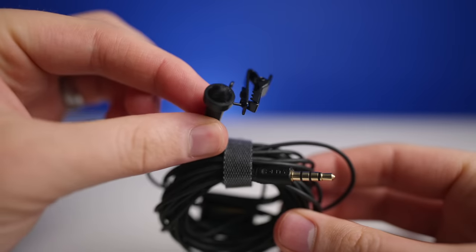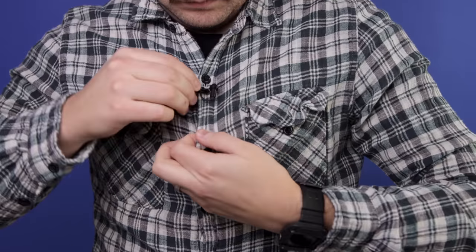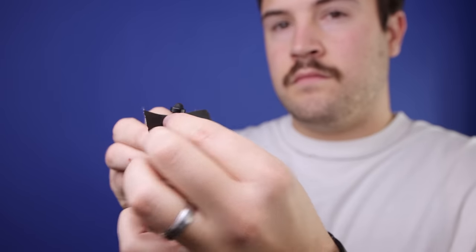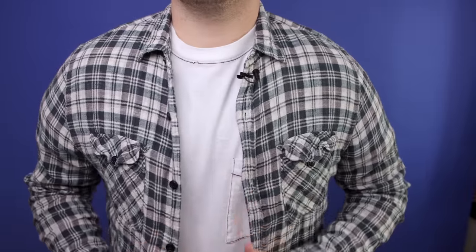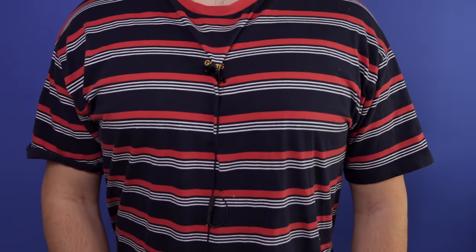We've recommended that YouTubers use the DDVLav microphone if you want to upgrade your audio for just $50, but we've gotten questions like: where is the best place to put the mic? And what do you do if you want to hide a microphone on the person? I'm going to cover all of that and give you four audio tips that I've learned over the years to help you get better audio.